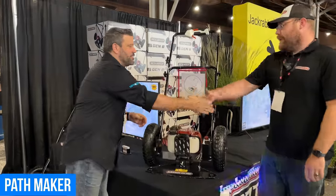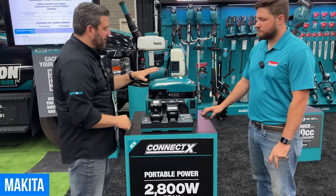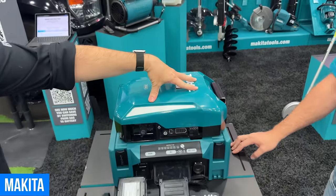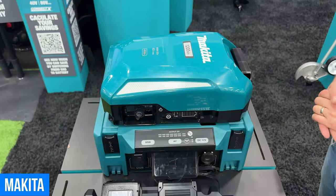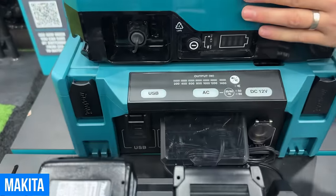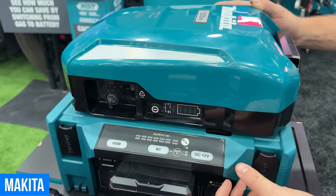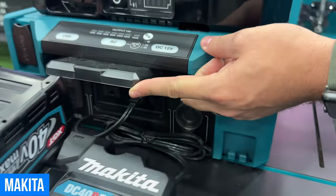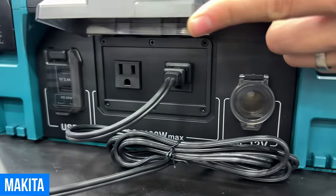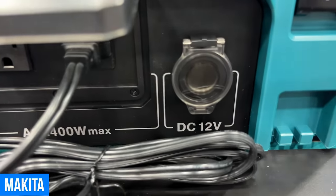Makita also has a brand new inverter utilizing the PDC1200 backpack battery — 1,200-watt-hour capacity. It has two AC ports, four USB ports (both USB-A and USB-C), and a 12-volt DC charger.